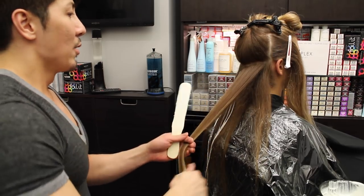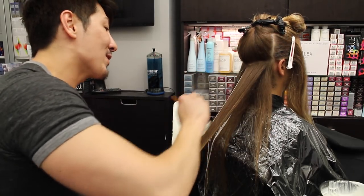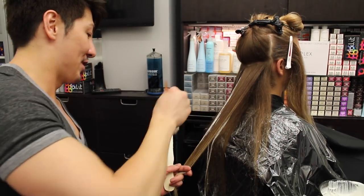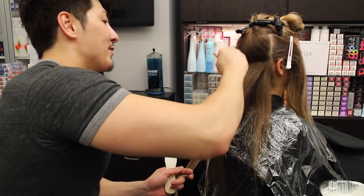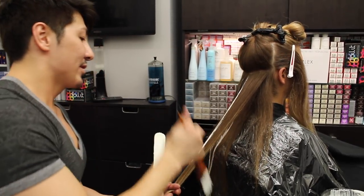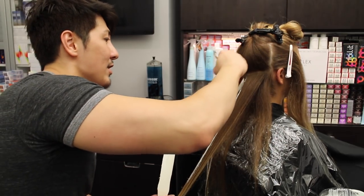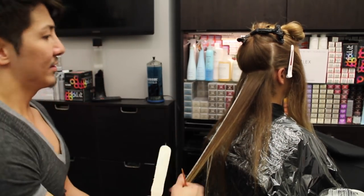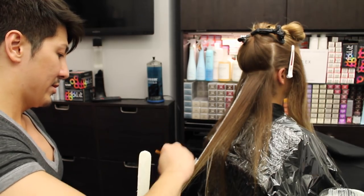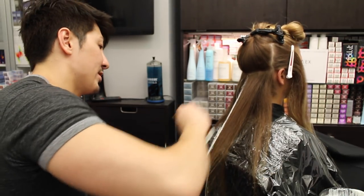We're not creating an ombre look — we're creating a balayage sun-kissed look. We want to mimic what her hair looked like when she was a little girl, because Christy was a lot blonder when she was young. That's the whole point of these balayage ombre looks — it's a timeless look because nature would never go out of style. It's mimicking what nature would do. See that? It's all in the stroke, getting it right down to the very end. Look how natural and fluid the lightener is going.